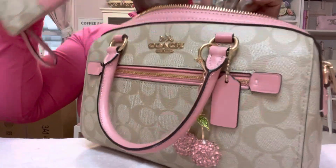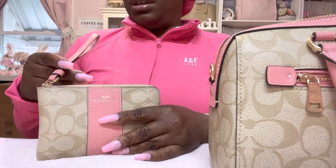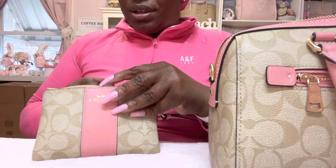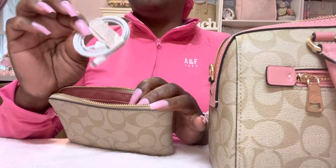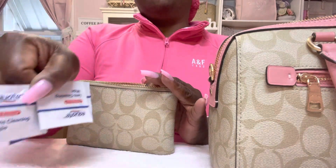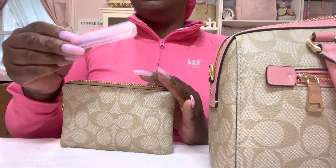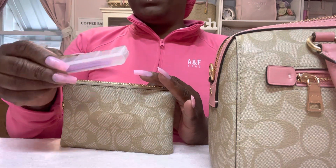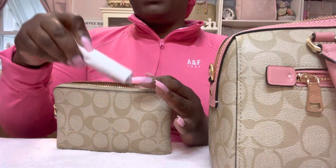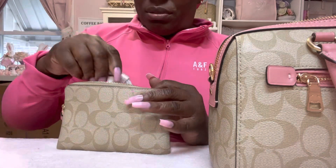The next pouch I have matches the bag with the bubble gum pink. In here I don't have much — I just have my iPhone cord, some wipes for my glasses, purple toothpicks, and my eyeglass cloth and spray. That's the only thing I have in this little pouch.